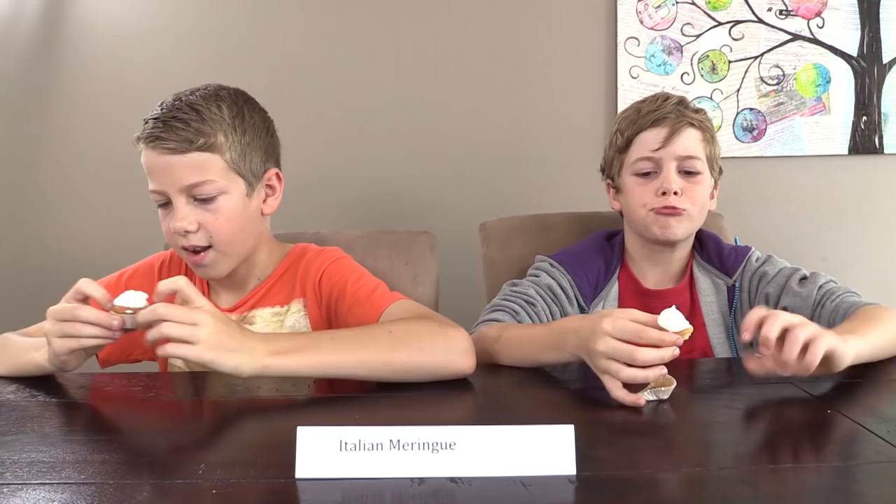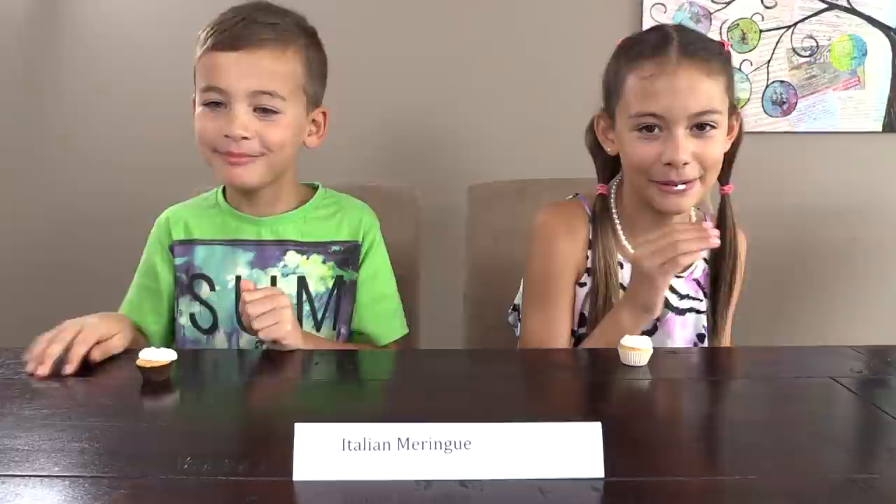Italian Meringue pipes well but expect it to drop down and lose some height. Tasters said: 'It tastes like meringue,' 'very soft,' 'not overly sweet,' 'was that even icing? Very light and foamy.' Scores were mixed — some gave it 4 or 5, while others gave it 2, noting it didn't feel like icing.